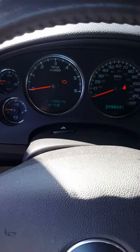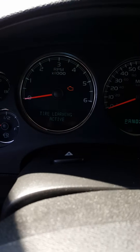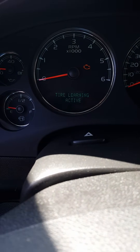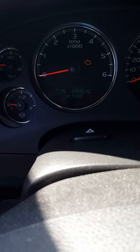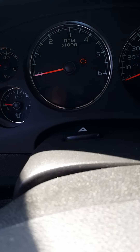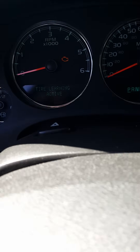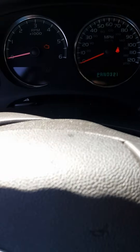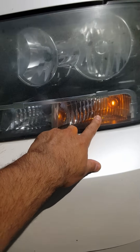You'll see it says 'tire learning active' — you can't really see it on screen. On a side note, this won't work if you have an error code indicating a problem with your tire pressure, so all your tires have to have the right amount of pressure. Once you do this, go outside — you'll see your front light is on.